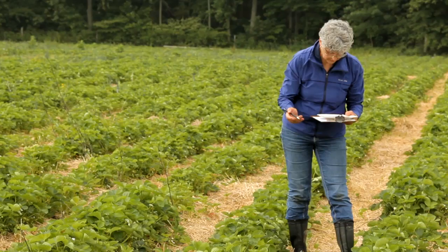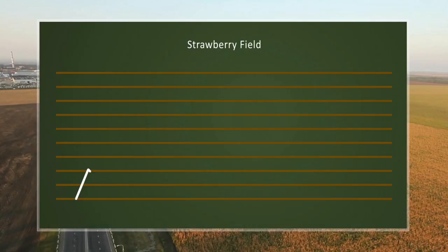Springtails and thrips are also frequently dislodged from flowers into the tapping tray. Record the number of plant bugs per tap, empty the dish, and repeat.